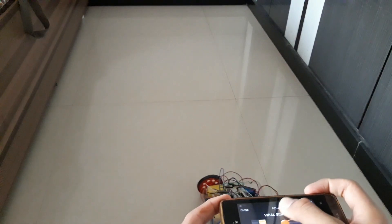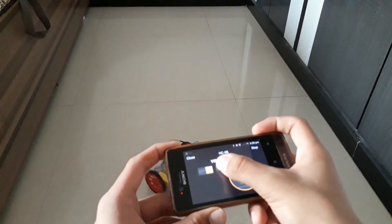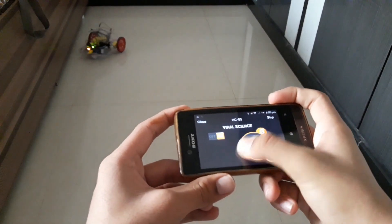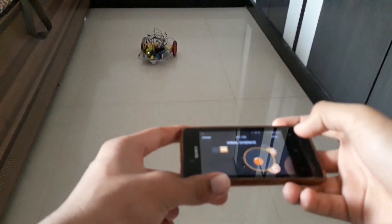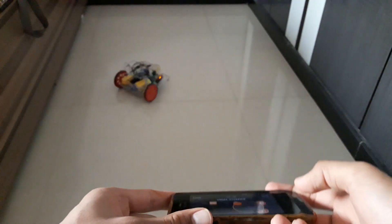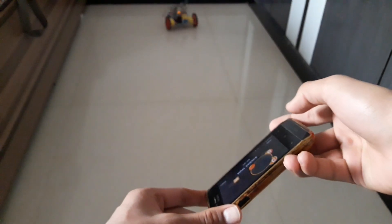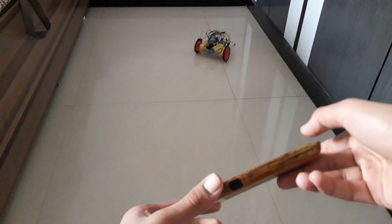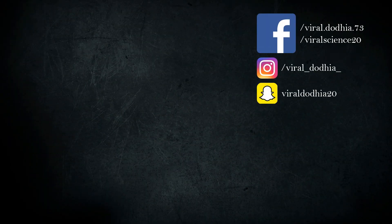First we'll use joystick control — see, it's very smooth. Now we'll try gravity sensor. We'll see you next time. Bye.